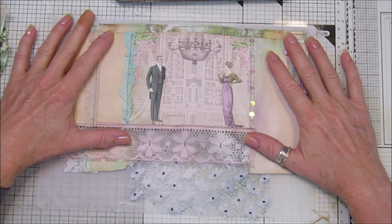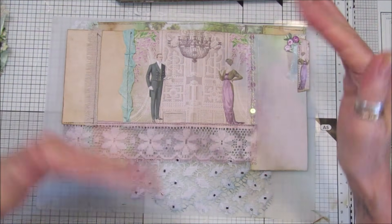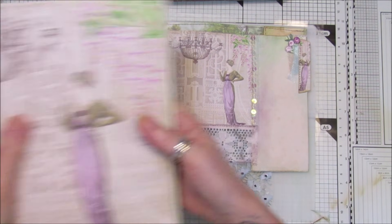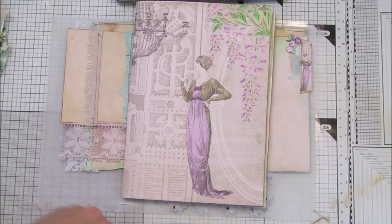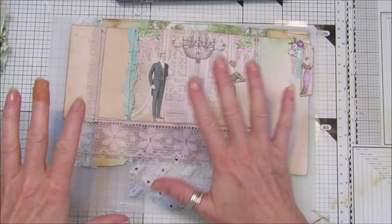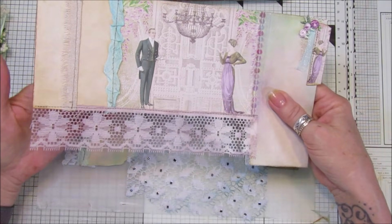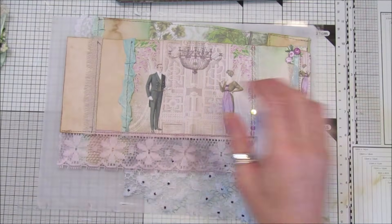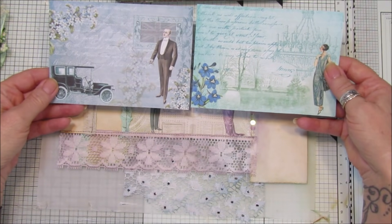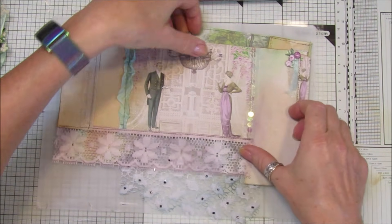Hi guys, welcome back to my channel - it's G from Happiness and Crafting. Today I've got this idea from Lori Girl on the Ridge. She was making a big journal and adding to her pages using normal size journal pages because her journal was really big - she wanted to extend the pages, which looked amazing. I absolutely love her stuff, it's really pretty and very feminine. I don't need to extend my big pages but I loved the idea, so what I'm doing is extending the little pages in my kits.